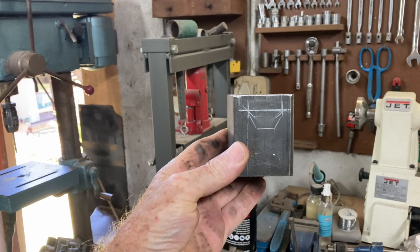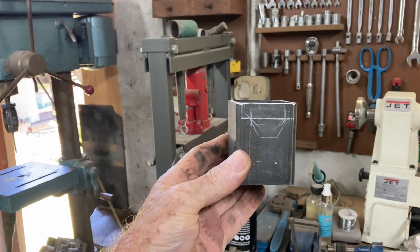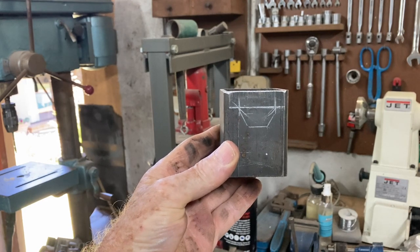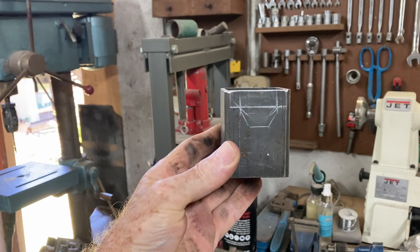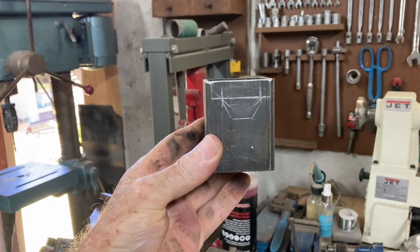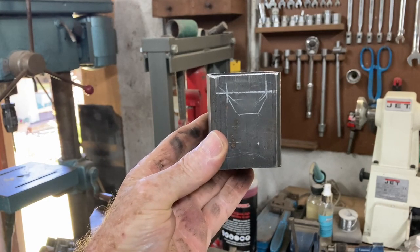That is the shape I've got to cut out. I'm thinking I will cut it with an angle grinder to rough shape, and then on the milling machine I'll clean it out nicely.